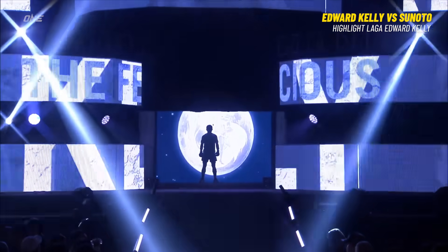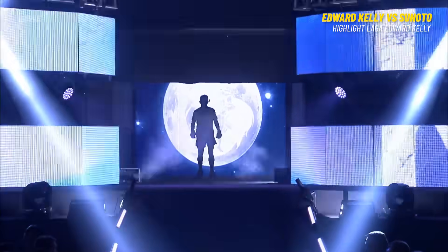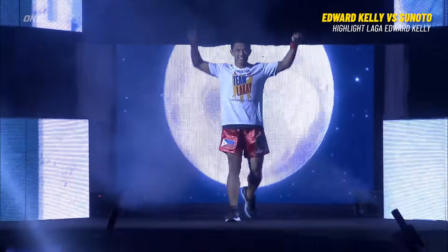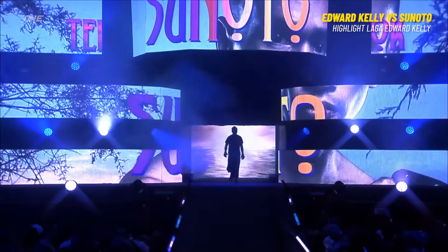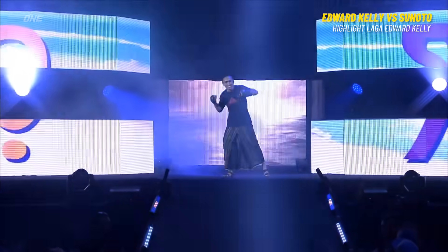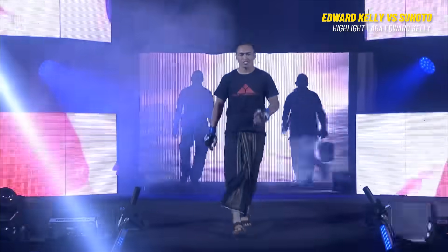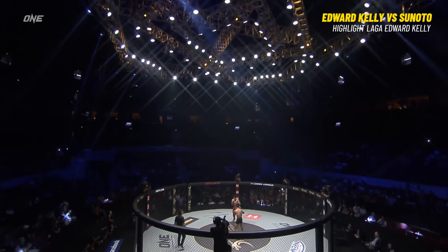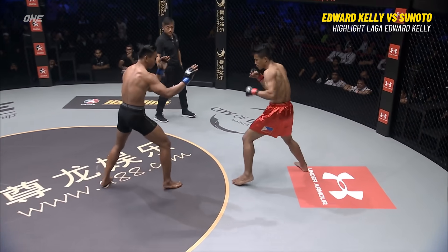Edward! The Precious! Kelly! The Terminator! Sonoto! Sonoto, they call him The Terminator, has a 5-2 record. Kelly in the red shorts, Sonoto of Indonesia in the black.